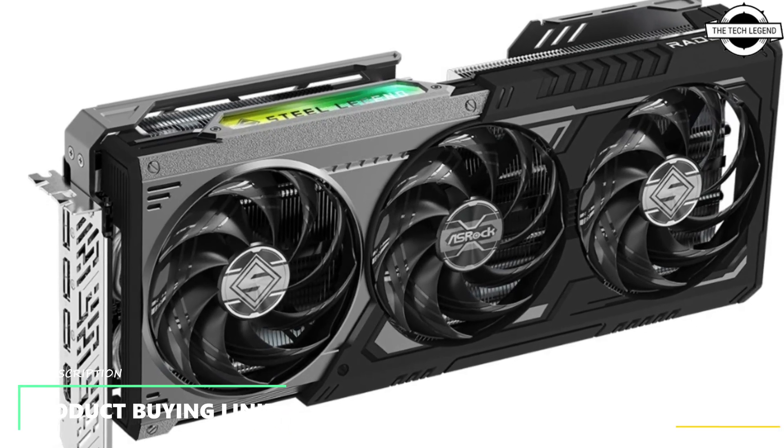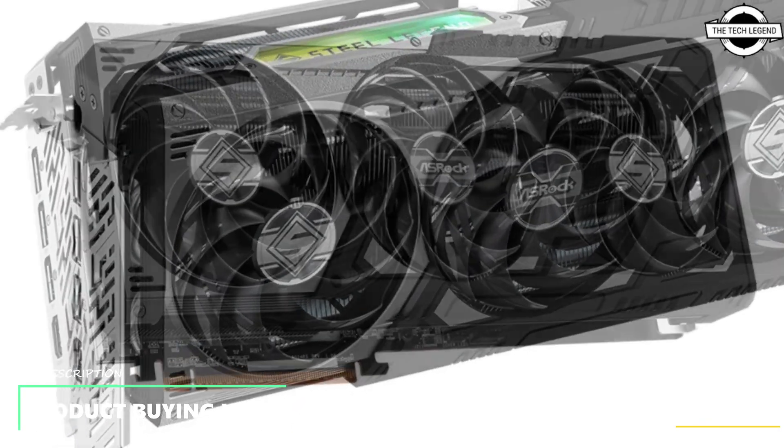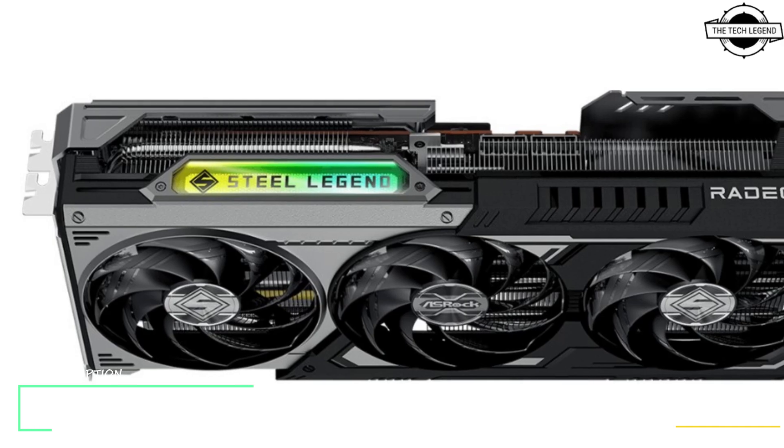Hello friends and welcome back to the Red Legend channel. Today we're talking about the ASRock Dark variant of the AMD Radeon RX 9070 X3 Steel Legend graphics card. ASRock has announced the AMD Radeon RX 9070 Steel Legend 16GB OC model with an alternative color scheme. This new version features a distinctly two-tone gray and black design, paired with a robust metal backplate designed to enhance structural rigidity and prevent deformation.